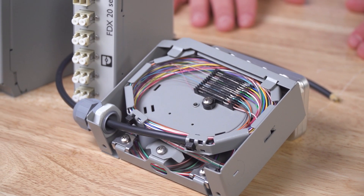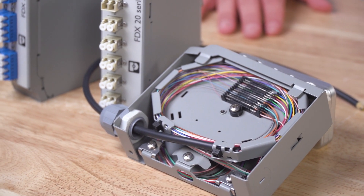If a fiber gets damaged in the control room, you need only replace the patch cable, not the long fiber run, which could result in high dollar expense and long downtime.